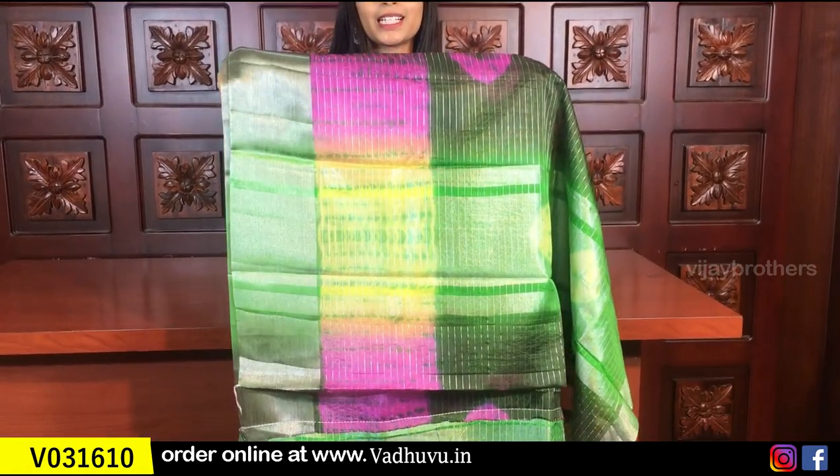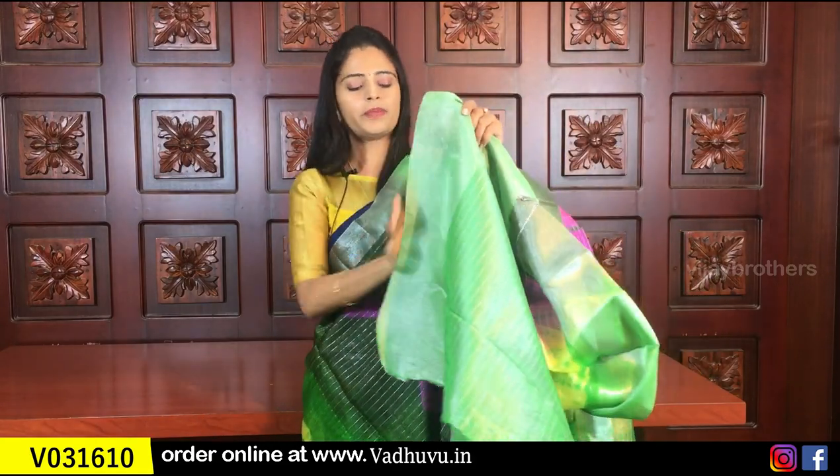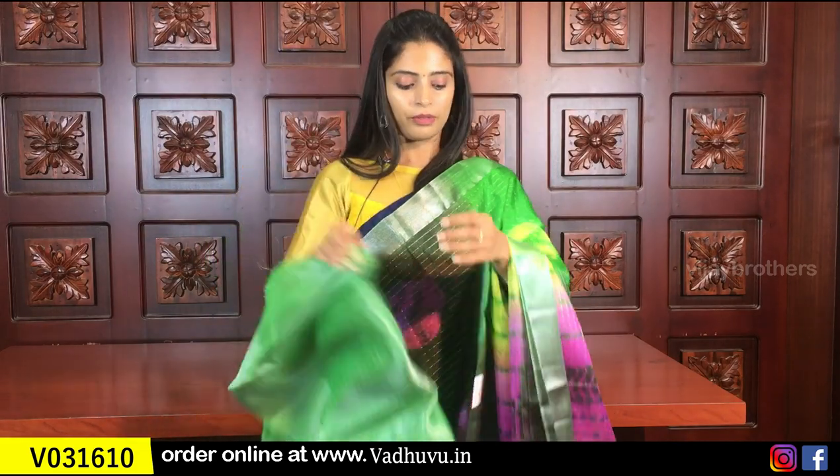This is a simple silver cutty style design. The blouse is a tissue blouse — a simple tissue blouse. The price is 805 rupees.